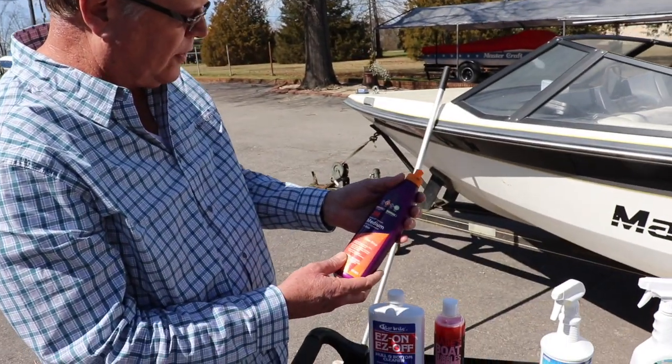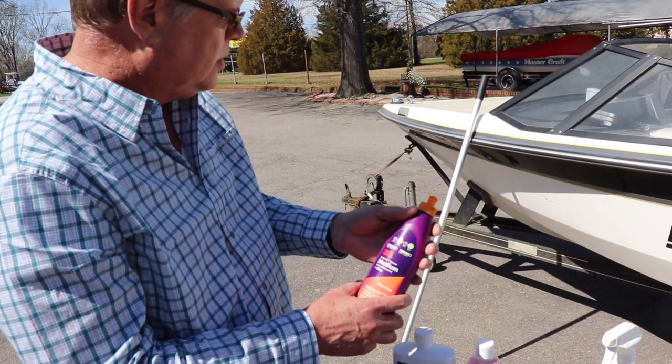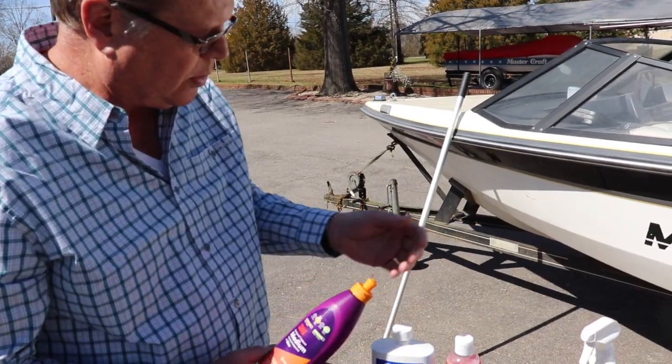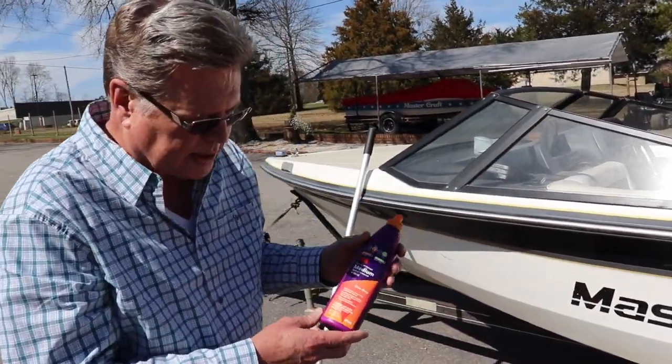This 3M Perfect is a medium cutting compound and a wax. We're going to give you a little demonstration of it, but it would be the thing to follow with the Babes Boat Bubbles. It will remove any rub rail marks or anything like that, as well as leaving a wax protectant.